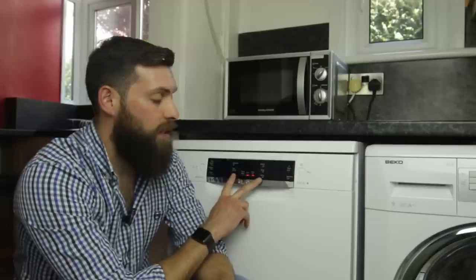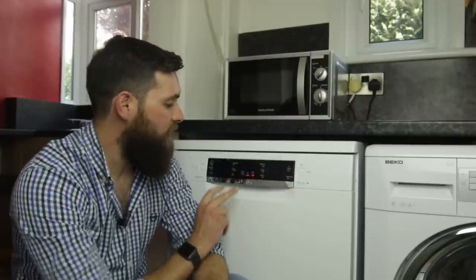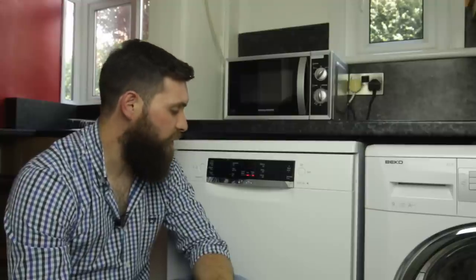The six buttons just either side of this panel are the program buttons, so you have six different programs on this machine: the 70 degree intensive, the 45 to 65 degree auto, the 50 degree eco, a silence 50 degree, glass which is a 40 degree, and finally a quick wash at 45 degrees as well.